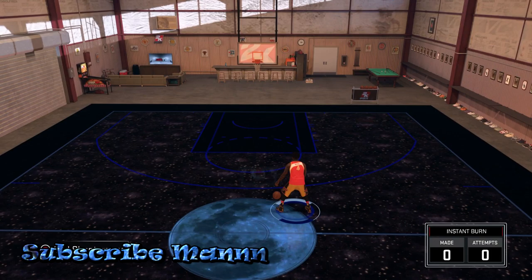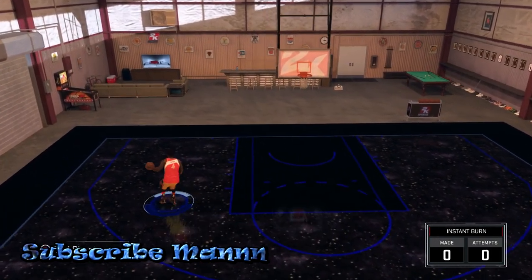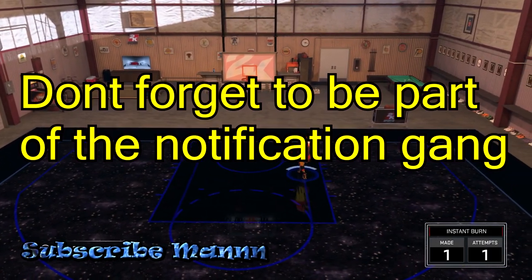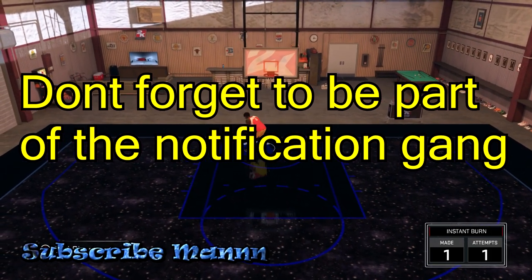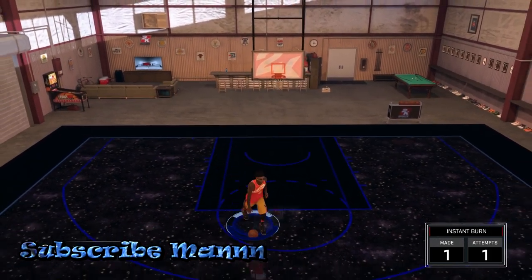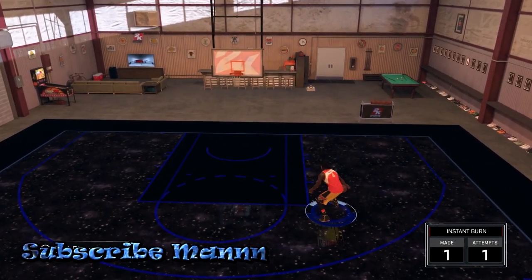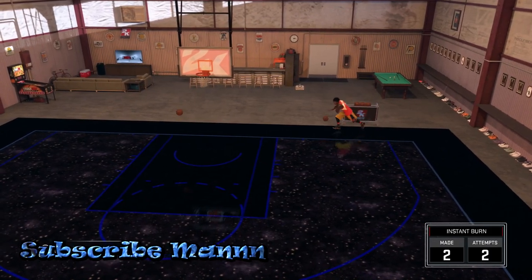Yes man, it really is me, Mezo aka the Instant Burner Man, and in today's episode I'm pretty much gonna give y'all the momentum behind the back. It's a very easy move. I know a lot of y'all are trying to figure out how y'all gonna play without your speed boosting, but this is a move that will help y'all out. A lot of y'all already know this move, but there are a lot of y'all that don't.